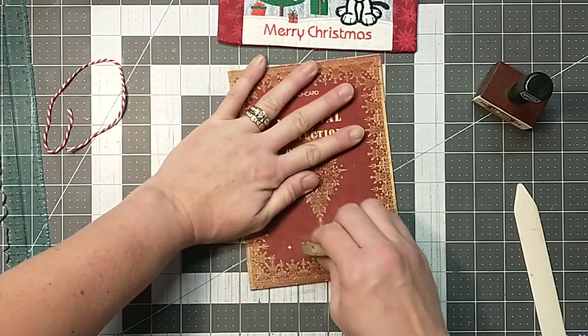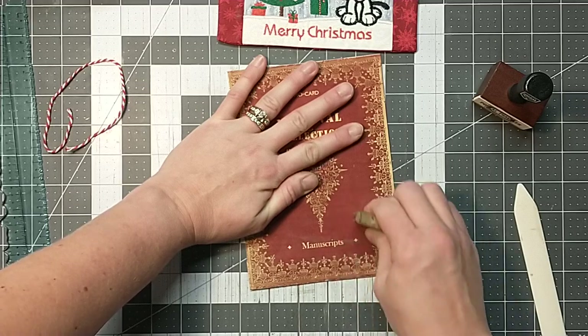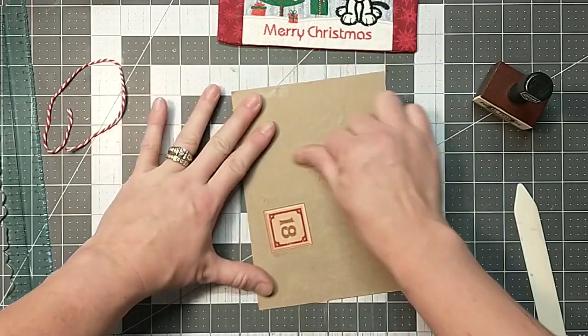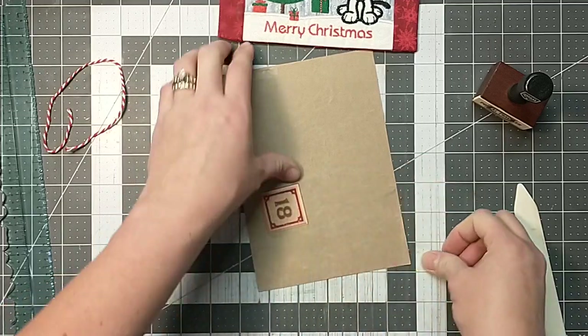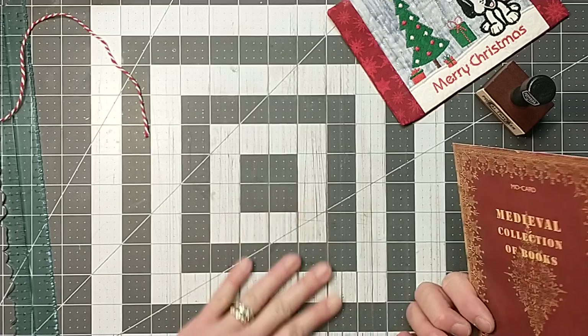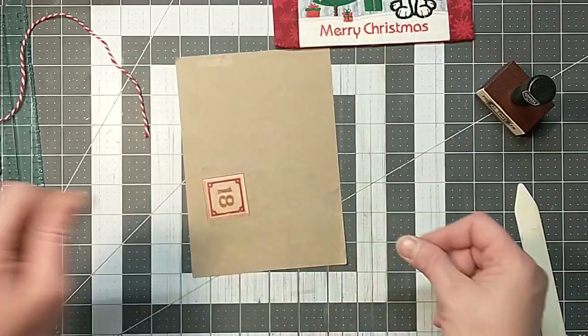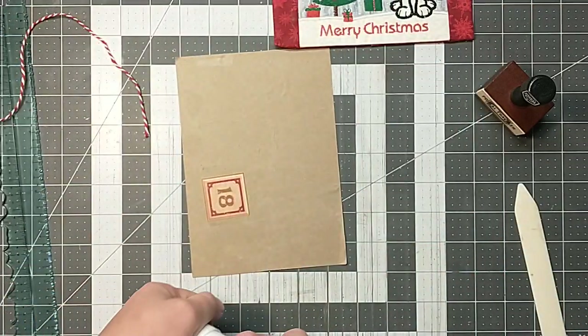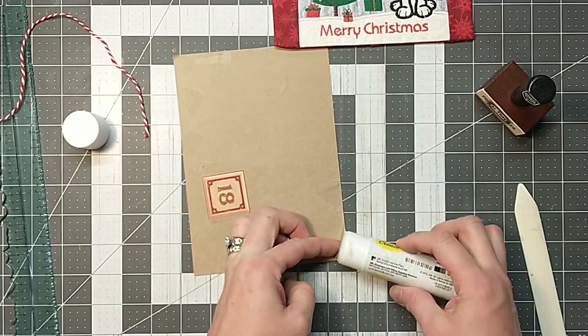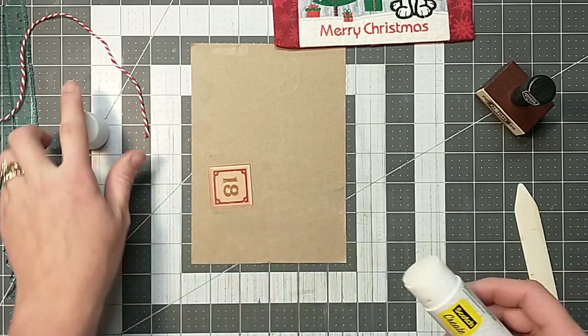I got glue stick on the back. There we go — we have our number. Where is all the glue coming from? I feel like it's everywhere. I've got one little lifty-uppy piece here. I will probably sew around this anyway, so shouldn't be too worried about it. Let's just get that glued down.